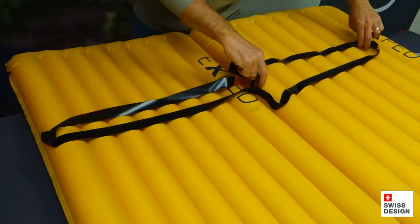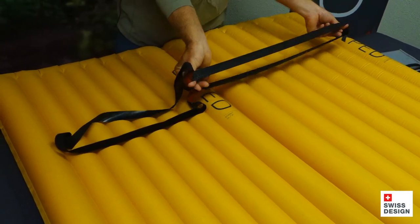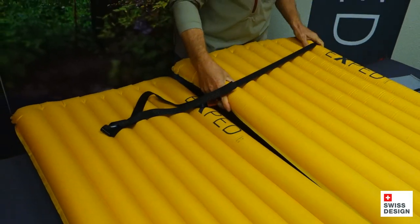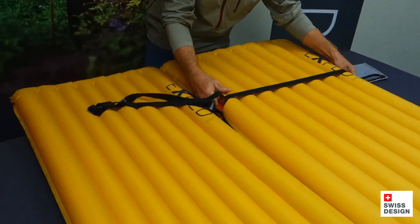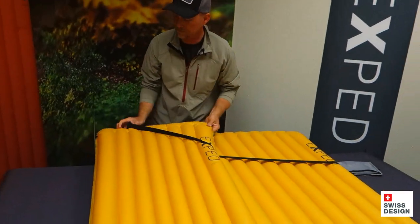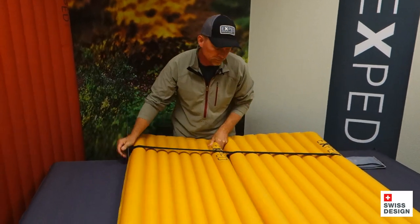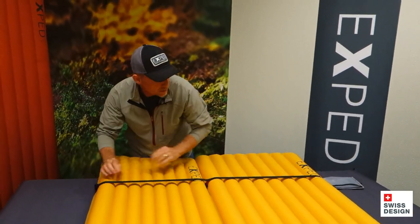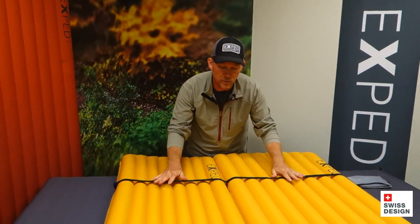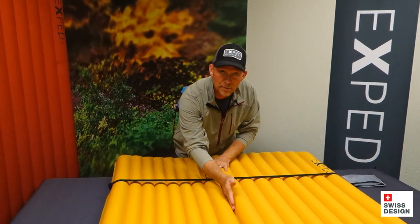I've already done that adjustment for the medium-wide mat that I've got over here. And all you do then is take the mat, take the strap, go ahead and slide it right onto the mat, like so. There's one. Here's the other one. Slide it into position and you're set to go. They're thin — you won't even know that they're in place when you're sleeping on them. They hold the two mats together so you don't have a gap in the middle.